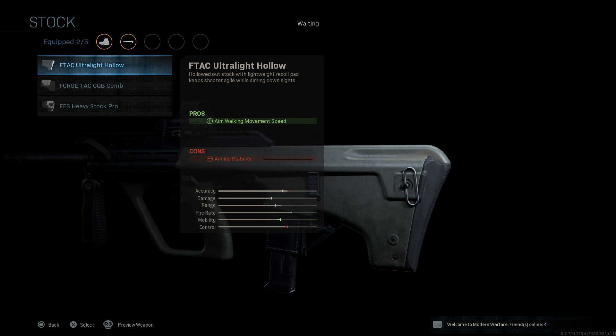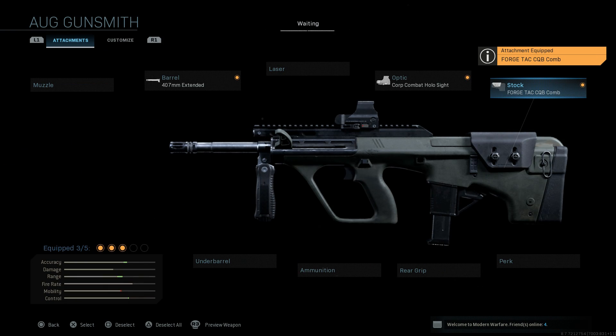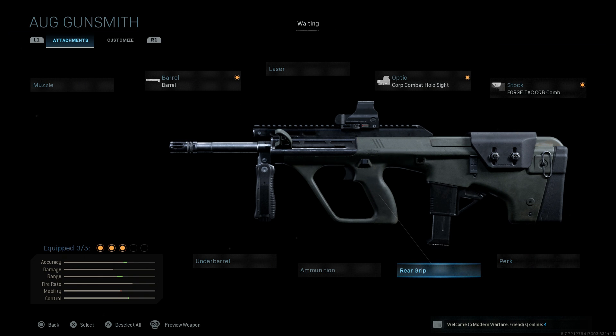For the stock, we're going to do the CQB comb. This is going to help us in close quarters combat and also improve our ADS speed, which is something we want to keep up with on a carbine version of this weapon. For the ADS buffer, we can go ahead and skip that.